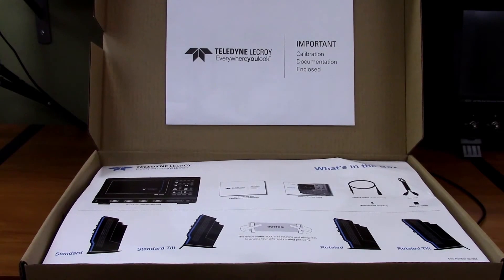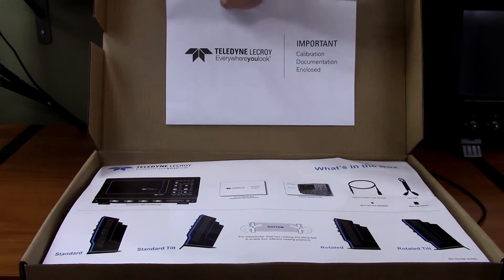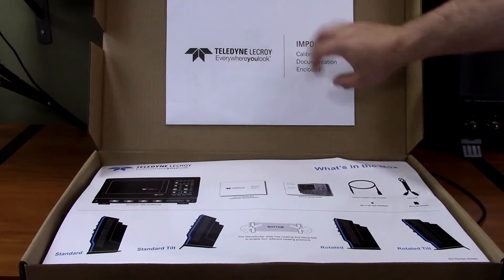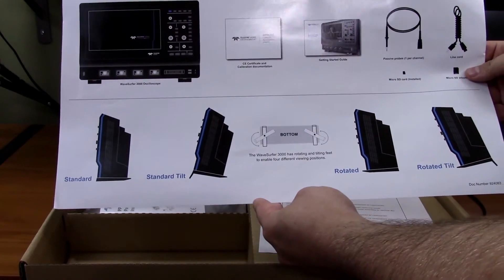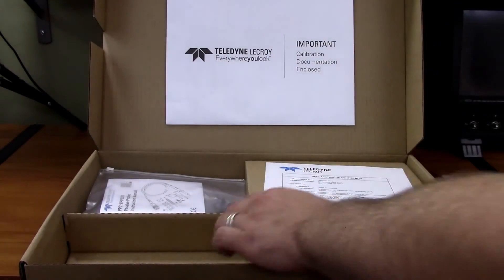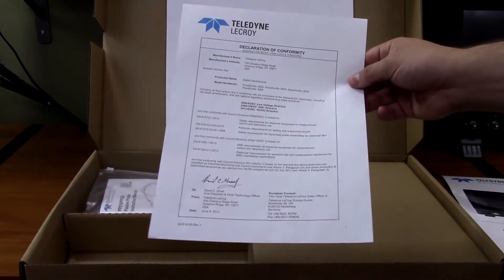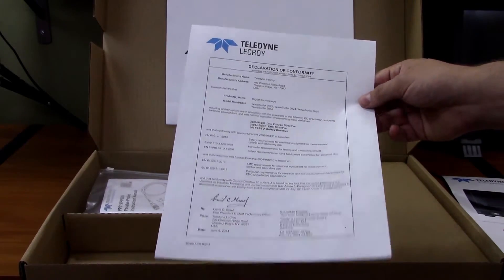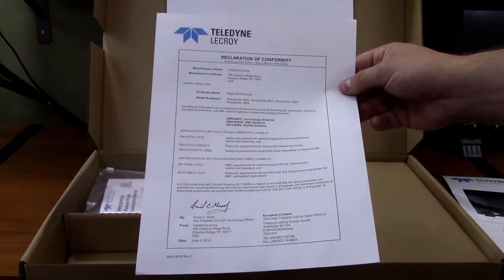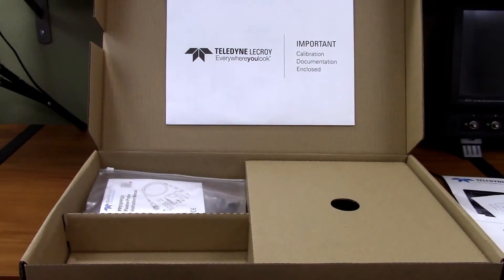This little box here contains all the accessories and documents you need for the scope. Typical for LeCroix, there's an envelope glued in with the calibration documents, a little overview of what's supposed to be in the box, and a declaration of conformity. I really like when manufacturers actually print this sort of stuff — often nowadays you just find these documents on a CD or for download on the website. I really appreciate it when manufacturers include it.